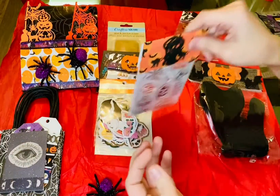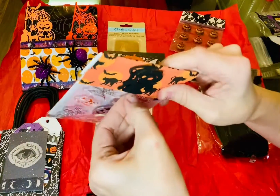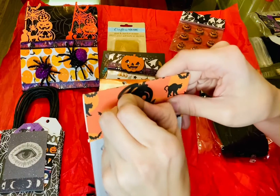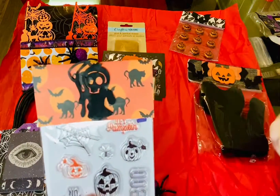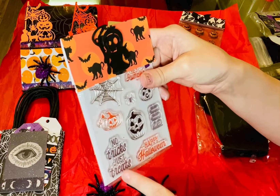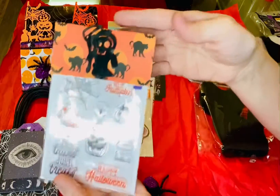Then we have some stamps. I love this little wood thing up here, it's like a little reaper. And then we got like 'happy Halloween,' 'no tricks, just treats.' Pumpkin. These are cute.